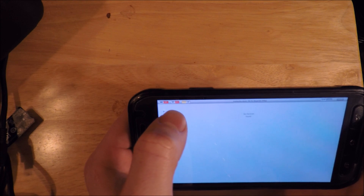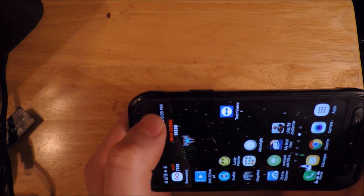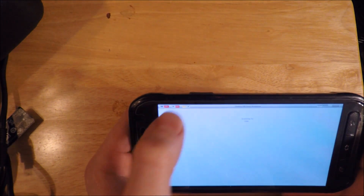Next to it we have the BT button. This is Bluetooth on and off — it just toggles Bluetooth on and off on your phone.